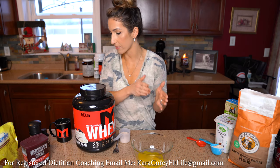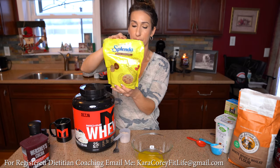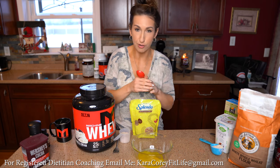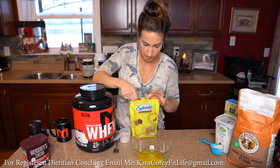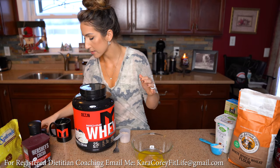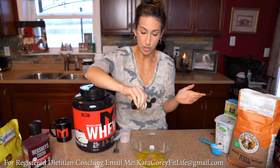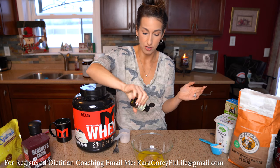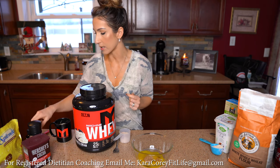That will be our fats for the cookie. For sweeteners, I'm using Splenda brown sugar — I prefer it for this cookie because it gives more of a cookie flavor — about a half to a full tablespoon. Then to make it even sweeter I'm using better stevia dark chocolate drops, adding several drops in the bowl. If you don't have that, you can use Splenda, honey, maple syrup — anything really goes.